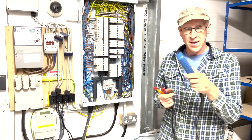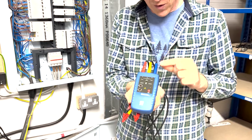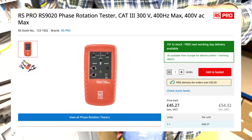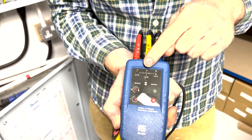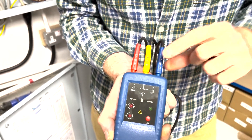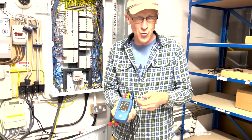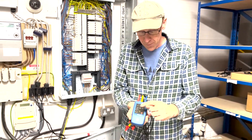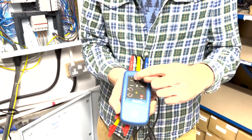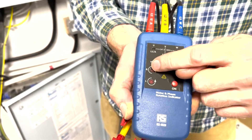I'm going to show you how to use this RS Components tester - it was relatively cheap, I got it on eBay. I think they're like £40 or £50. You can see it's got L1, L2 and L3, and you get these colour-coded leads. If you're not very good with numbers, they give you A, B and C, which is kind of cool - A, B, C or one, two, three, whichever works for you. When you get it right, these three lights light up as soon as they see voltage.